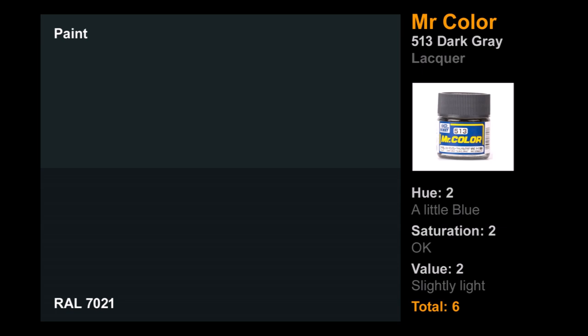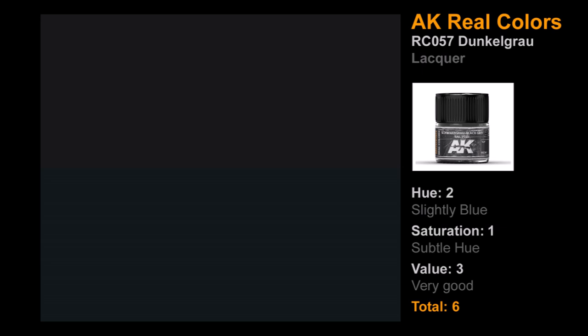How about Mr. Color 513, number 40's sibling? This one was actually quite a bit better — twos across the board. Tiny bit of blue in the hue, saturation wasn't too bad though could be more intense, and it was a bit light. You could probably use it as a highlight color, and if you want a lacquer paint it's not a bad option. A bit of a blue tint, but overall not too bad — good stuff for Mr. Color.